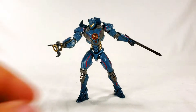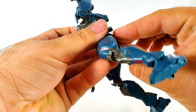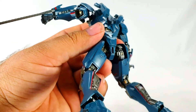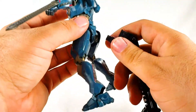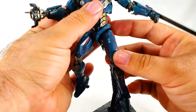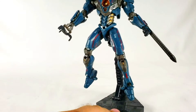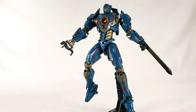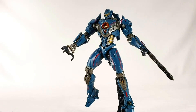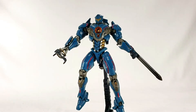Quick addendum: just like the Obsidian Fury, he does have a port for stands - they put it in the same unfortunate spot, but you can totally adapt him to a stand. If they ever gave it the missile pack from the movie you could give him some flying abilities, and if you really wanted to you could do a Superman diving pose.